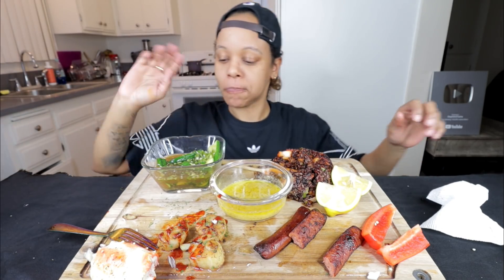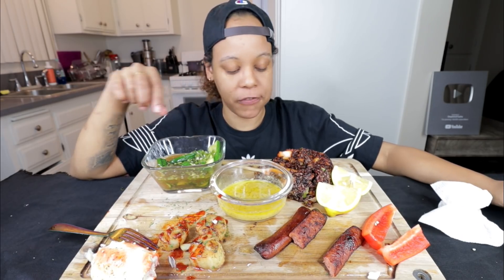I want to take these glasses off, but I look rough, y'all. But it's all good. I don't really like glasses on my face.